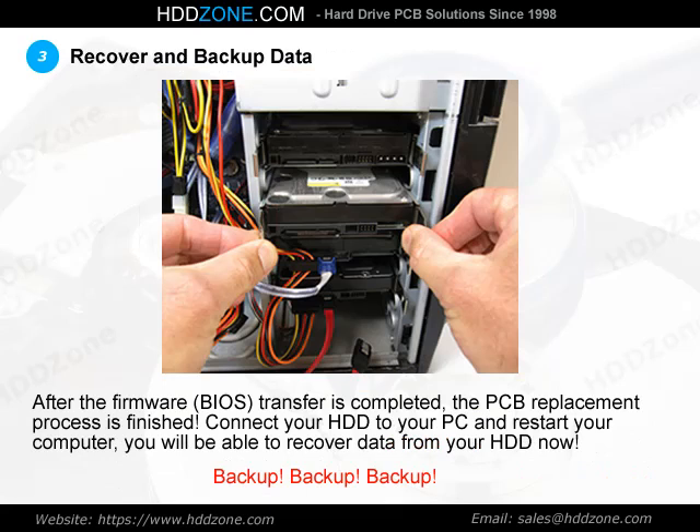Step 3: Recover and Backup Data. After the firmware BIOS transfer is completed, the PCB replacement process is finished. Connect your HDD to your PC and restart your computer — you will be able to recover data from your HDD now. Backup your data.